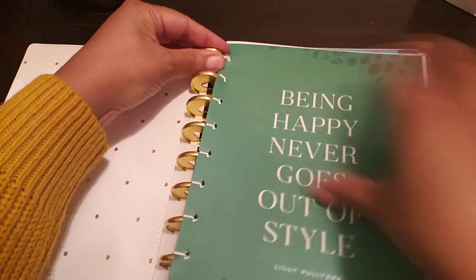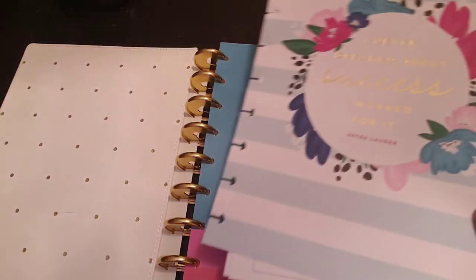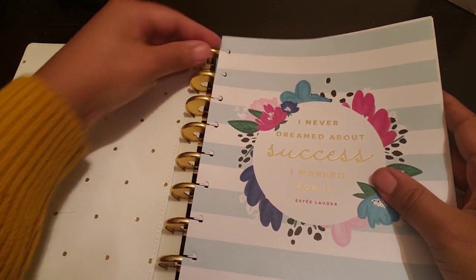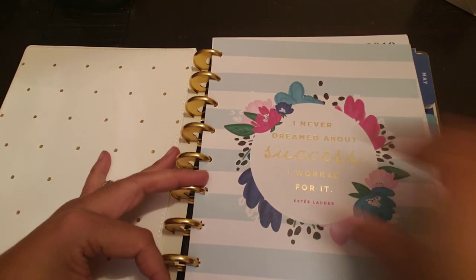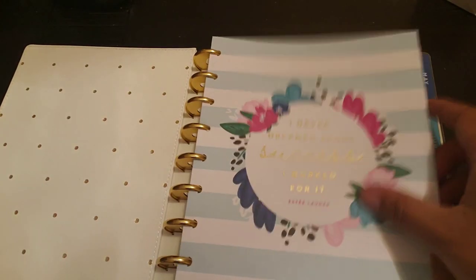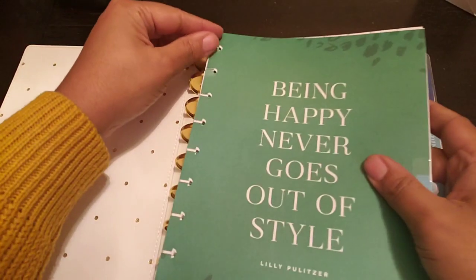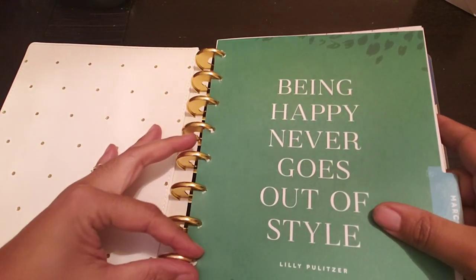Okay, now you don't want to cooperate because I was just talking. Oh, I got too many in one — no wonder. Ooh, that's pretty. 'I've never dreamed about success, I worked for it.' Nice. And I think this might be getting a little more difficult to snap in. I knew something wasn't right back there. What is this? March. This is getting kind of thick, guys.